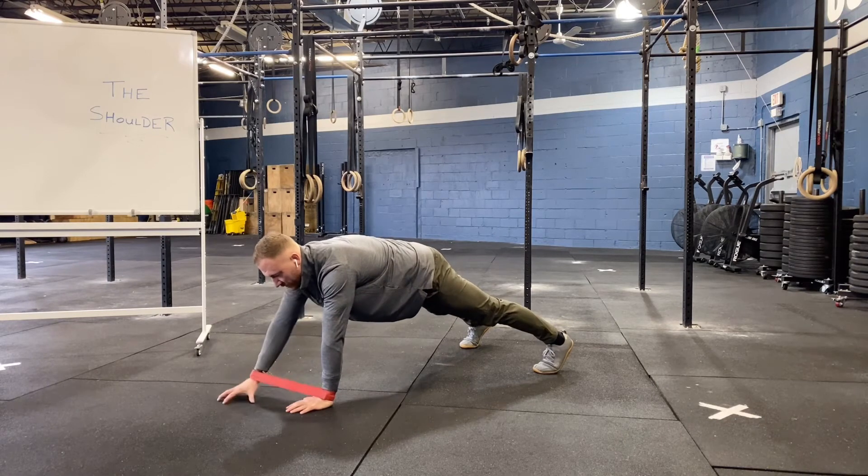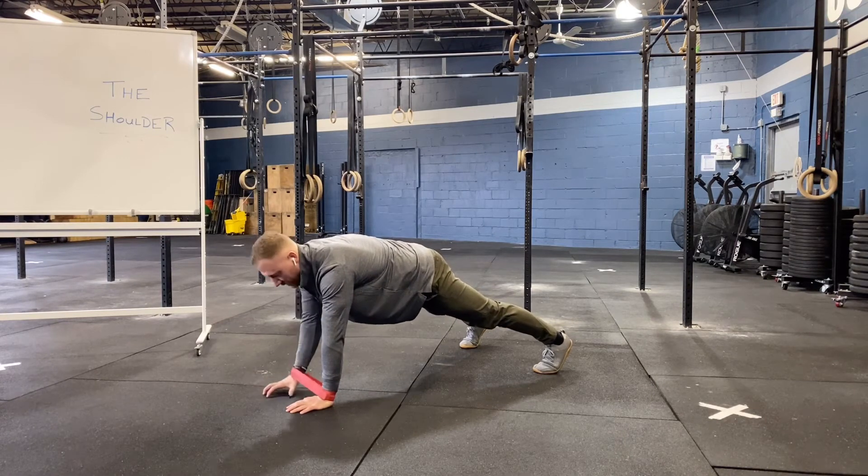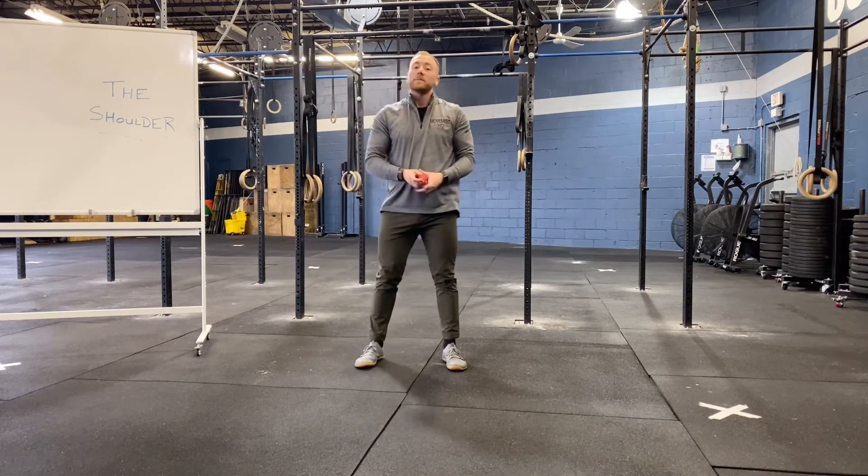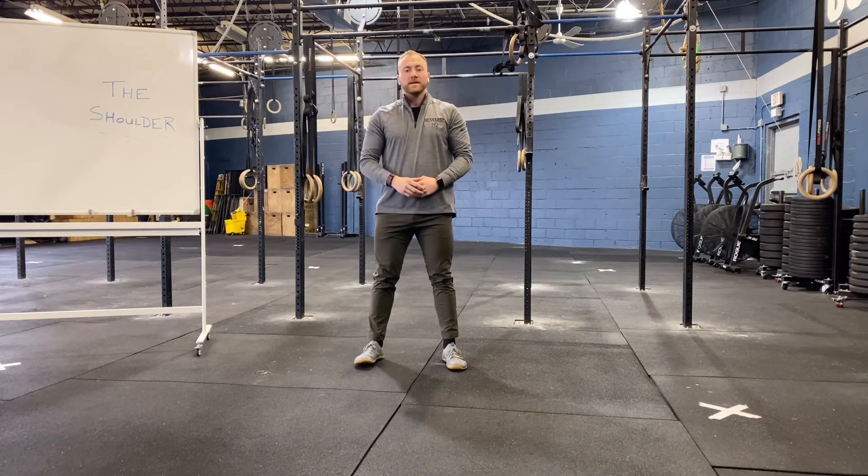With each rep, we're always returning back to our starting position. We'll perform this for our prescribed amounts of sets and reps. This exercise is shoulder clocks with mini band.